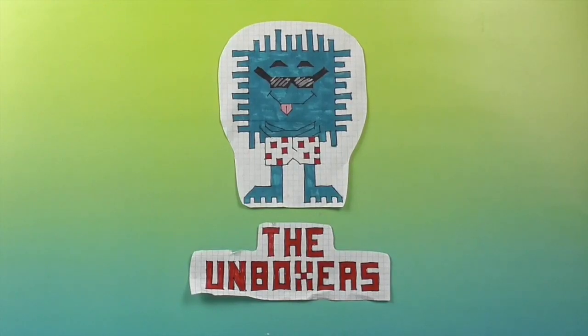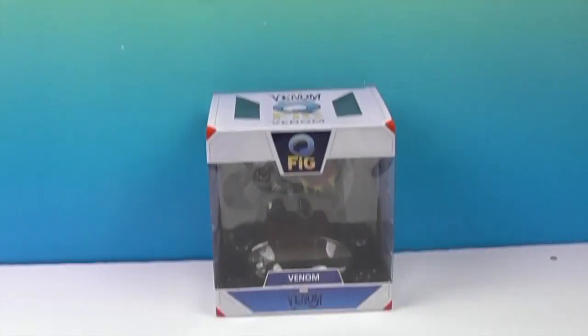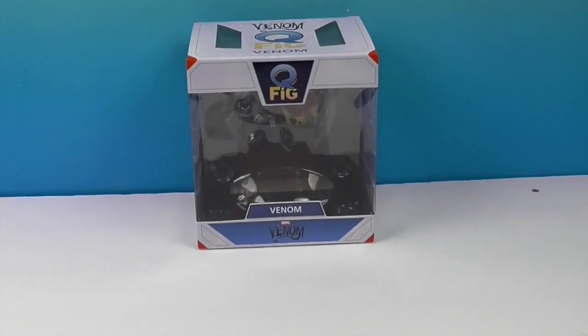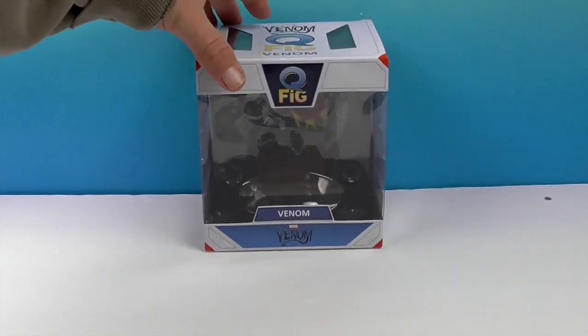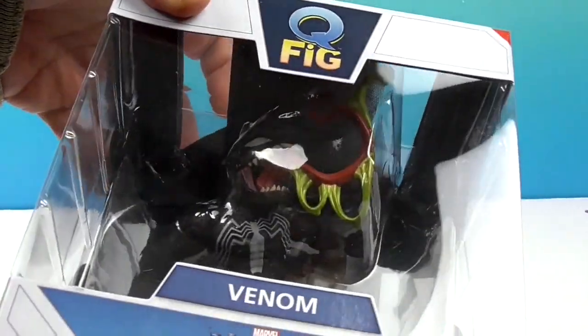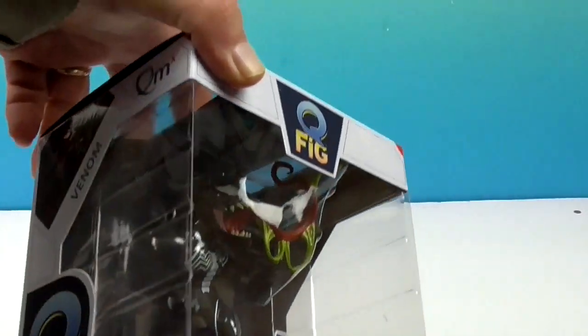Hello and welcome back to the Unboxers! Today we have another awesome Q-Fig, and this time it's Venom! Let's lift up the box because you can hardly see anything in it right now. But look at him! We're going to get Venom out of that box — there's a ton of glare.